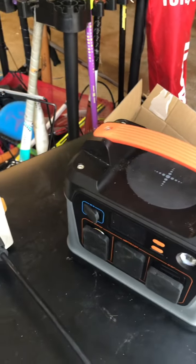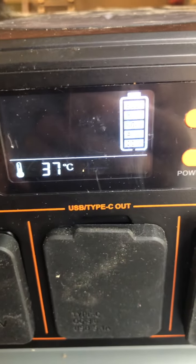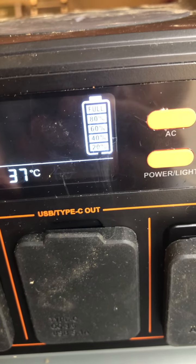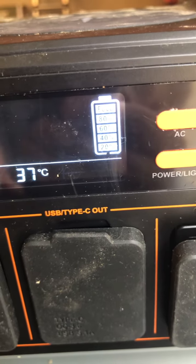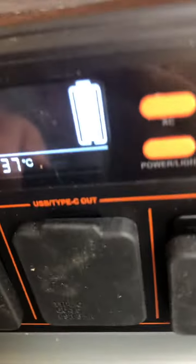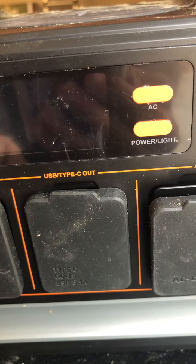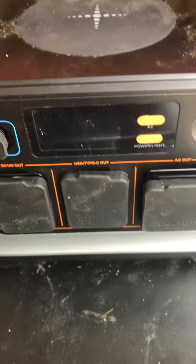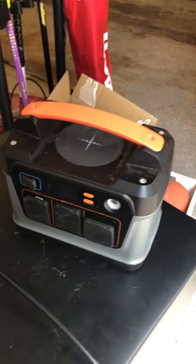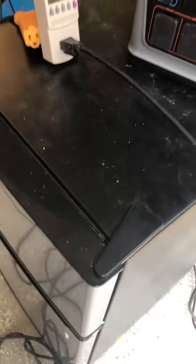Still, the nice thing about this solar panel battery is it charged pretty quickly. I hadn't used it in about a year — I'd stored it in the garage at 60% charge, and it held that 60% the whole time. Today it only took about two hours to charge the remaining 40% on a clear, sunny day with no clouds. So it holds charge well and recharges fast. It can easily run a cell phone or a fan.